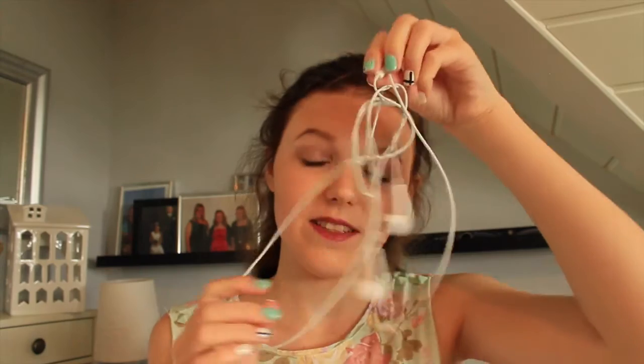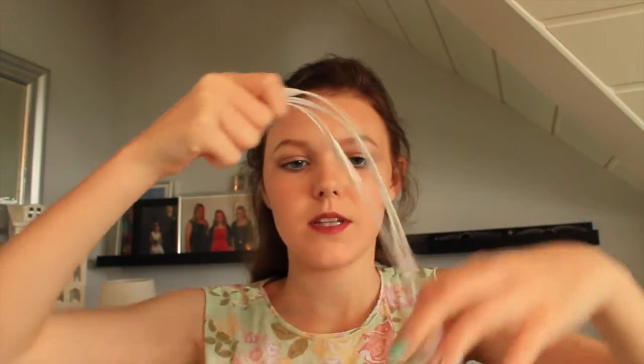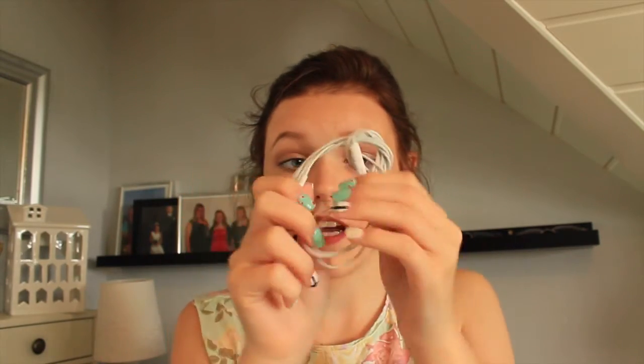So who has this problem with headphones where they get all tangled? Well I've got a life hack for you. What I usually do is put them together like this, fold them once more, and then make a knot — just like so. And my headphones never get tangled. I would highly suggest doing this.